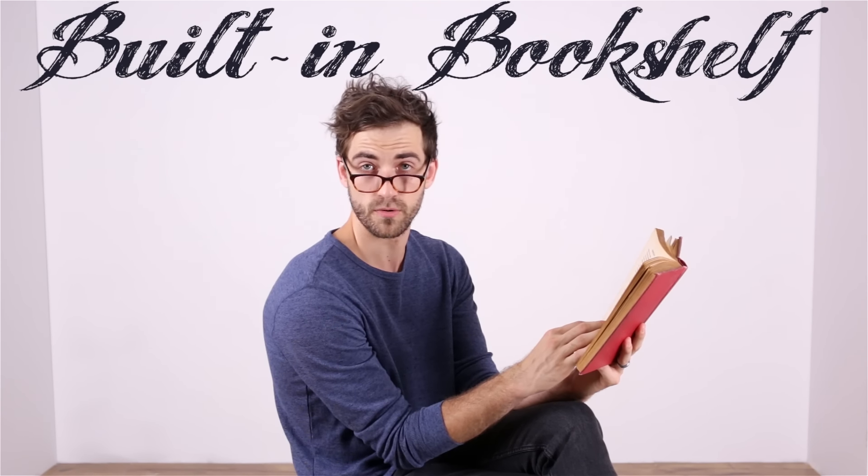Let's cut to the chase. We're doing a built-in bookshelf. Rather ambitious. Don't go clicking away just yet, because I know what you're thinking — crazy expert level, requires craftsman skills — and there's certainly some out there that would require that. But I think I've got a pretty simple design that really anybody could do with a couple of simple tools. Do you want to hear it? I hope you do, because I made this whole video for you.